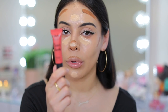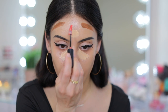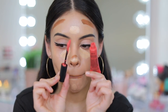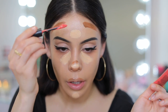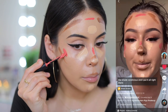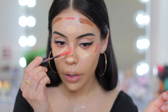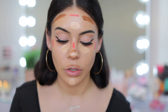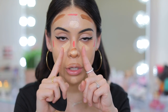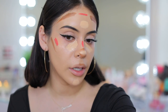Then she goes in with NYX Sweet Cheeks Cream Blush in Coralicious — one of my favorites. She places it on the cheeks and also on the forehead, right above the contour. The entire applicator came off the product, but we're going to keep going. She mentioned she starts by blending the darker places first, then blends in the light, because the lighter products help blend the darker ones out. That's actually a really good tip, so let's try it out.